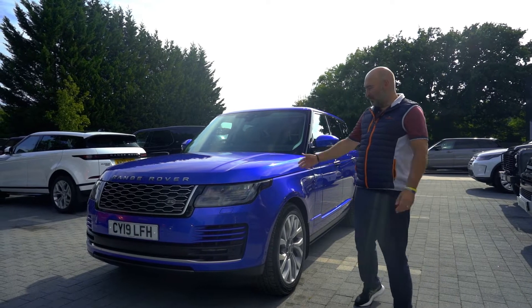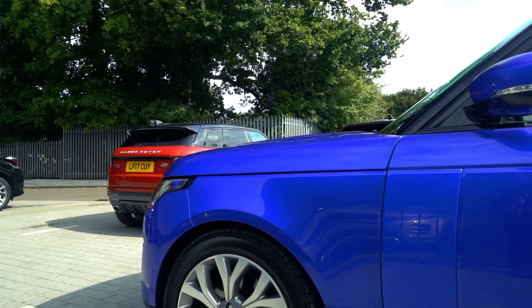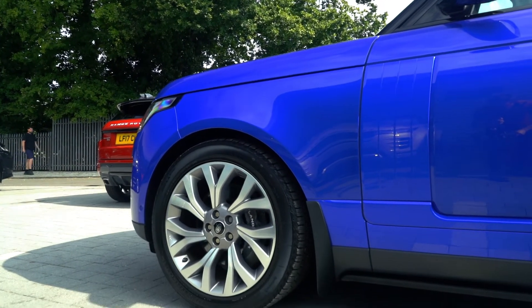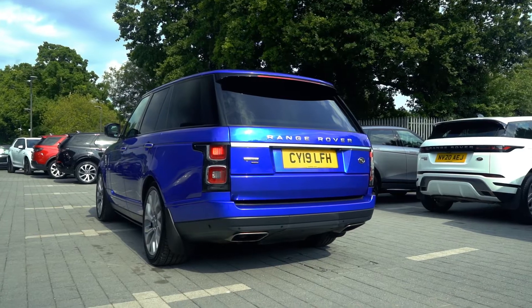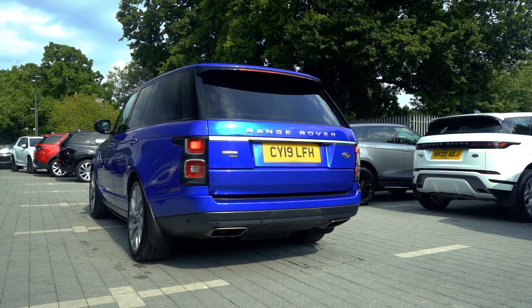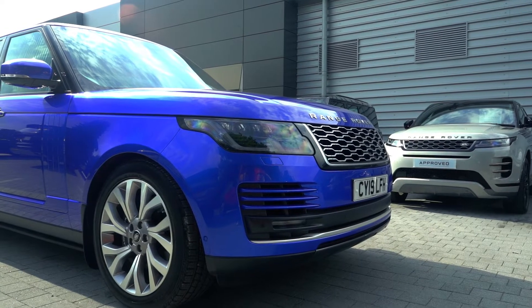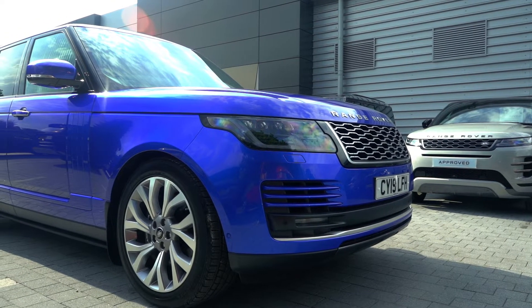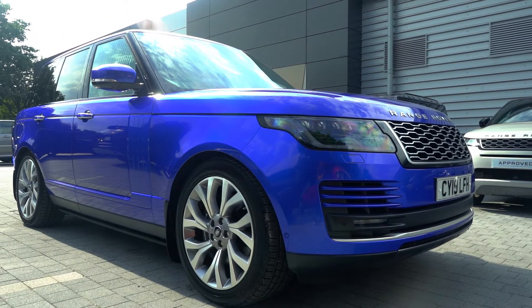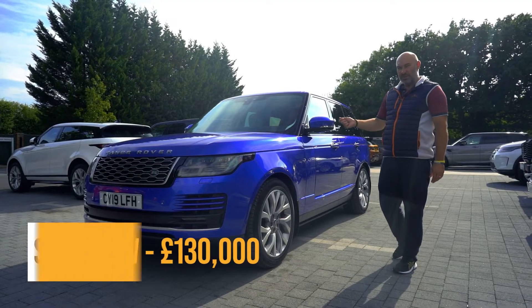I've gone for the usual blue — Velocity blue. It's an SVO palette range colour from Range Rover and it looks really nice. I was a bit worried at first, but actually it's darker in the flesh than I thought when looking at pictures, because I bought it just off the pictures. It's only a three-year-old car, all under warranty, 20-odd thousand miles.